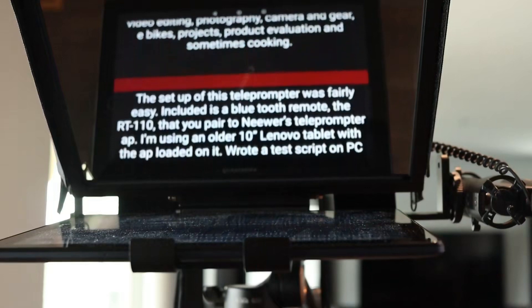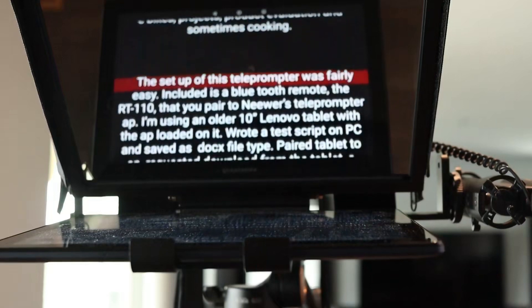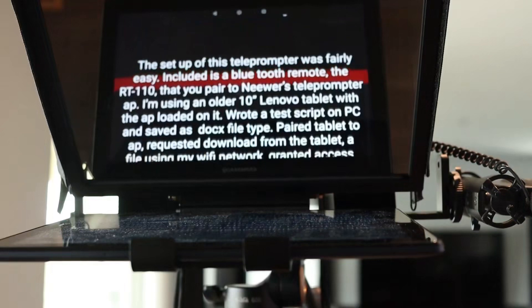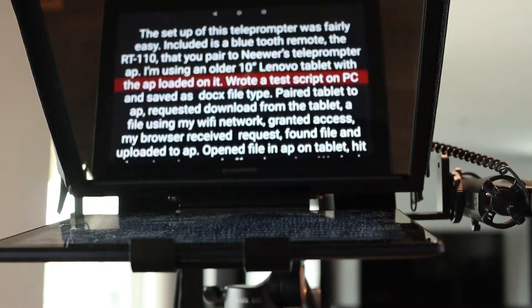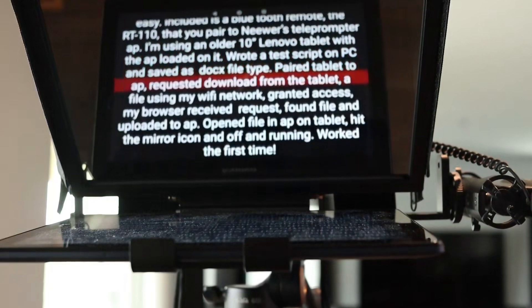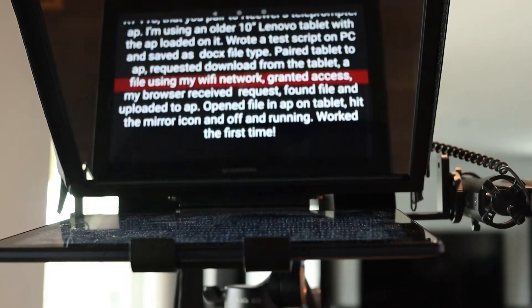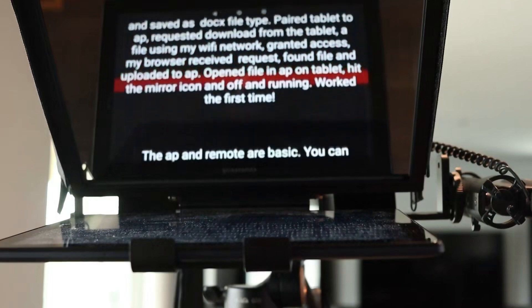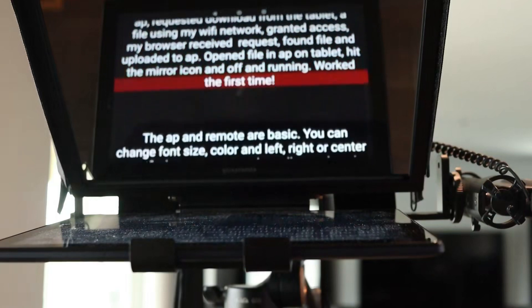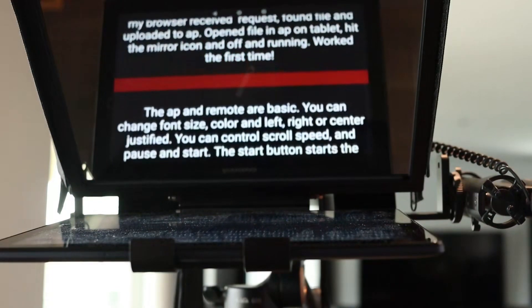I need to try my phone because I've got the app there too — make the print a little smaller and get it narrower so my eyes aren't moving back and forth. Now I'm going to show you my lighting setup and the back of this thing, and my one little gripe that I've already figured out a fix for.